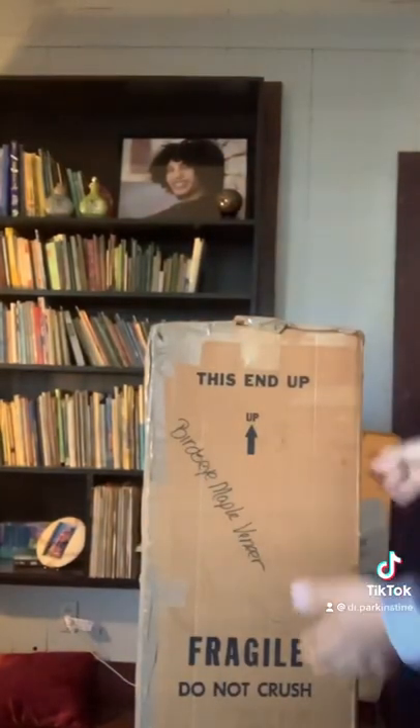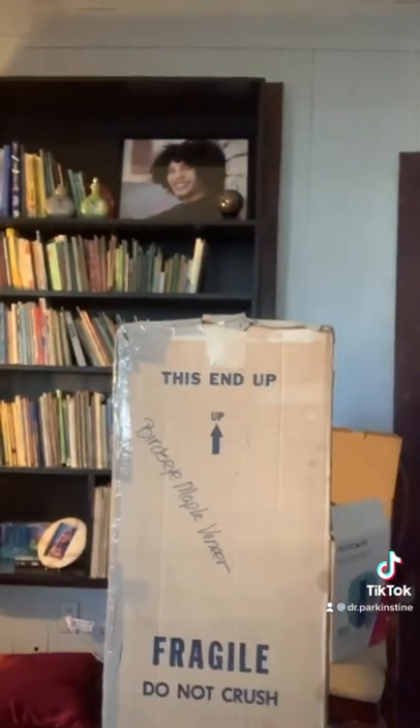Today I'm going to show you what I just got in the mail. I think y'all will like it. So it's in this box, and it's a big, tall box.